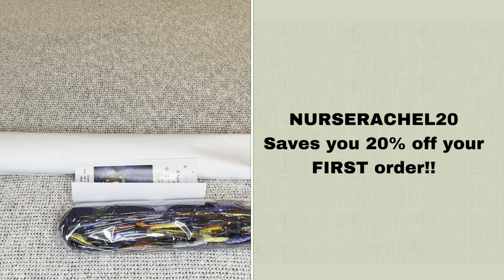Rolled inside your canvas will be a pamphlet. On the cover is a thank you note from the founder; inside are tips and tricks, a discount code, and all the places where you can find discount codes — so with Diamond Art Club you never have to pay full price, not even on your first purchase. You can use my code NURSERACHEL20 to save 20% off your first purchase. There are also barcodes linking to a how-to video, the Diamond Art Club VIP Facebook group, step-by-step instructions, and the Diamond Art Club app, where new and old customers can save 20% off their first app purchase.